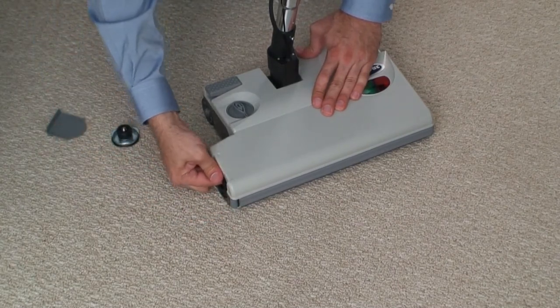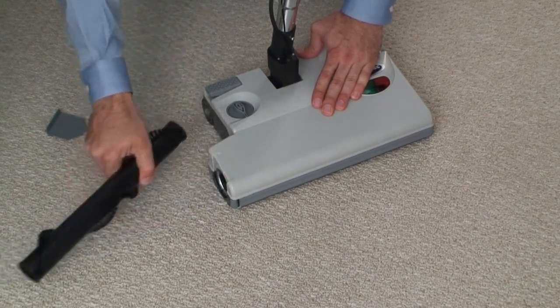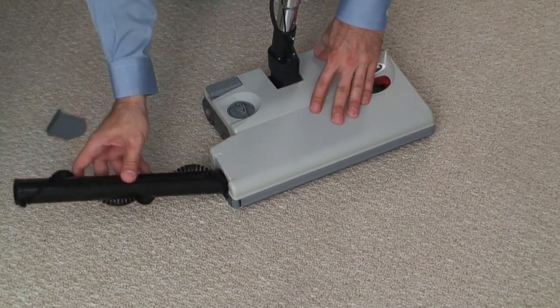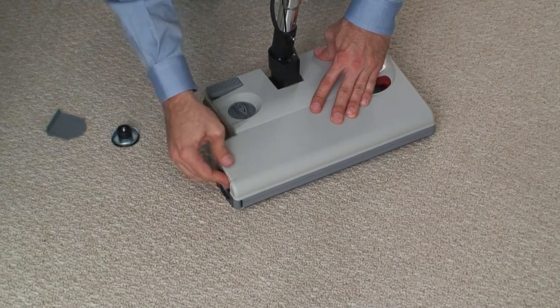Made to withstand the perils of high usage, the XLS650 is equipped with a convenient side hatch to allow access to the brush roll. This allows for easy brush replacement or maintenance should something become caught or wound around the brush roll.